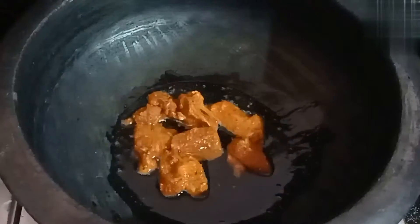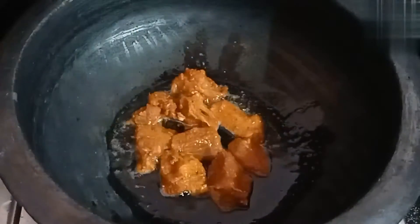Let's add the two sides of the dough. Take the dough and put it to make the dough.